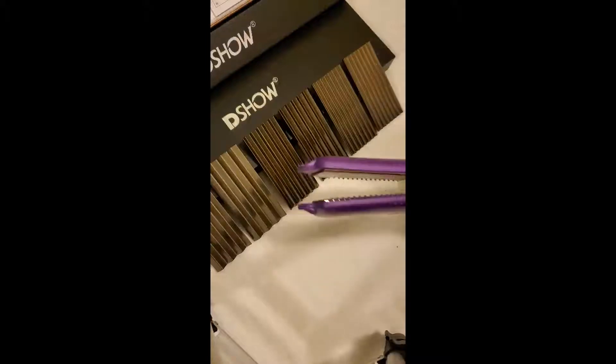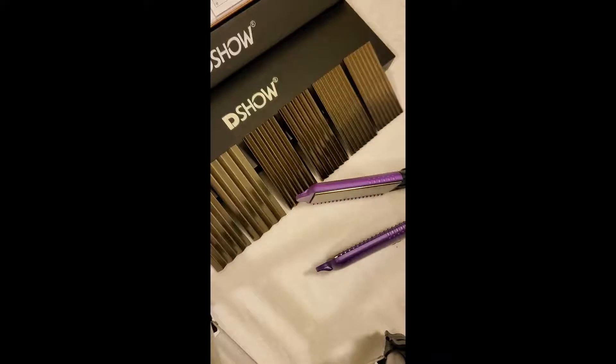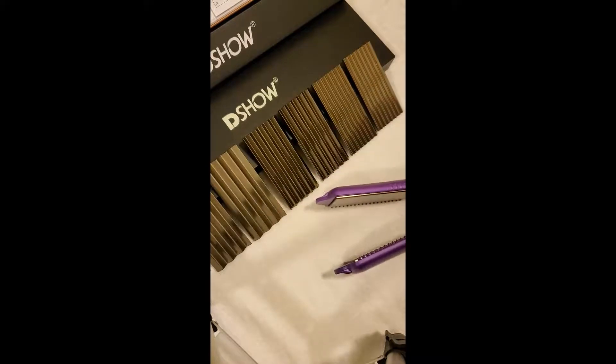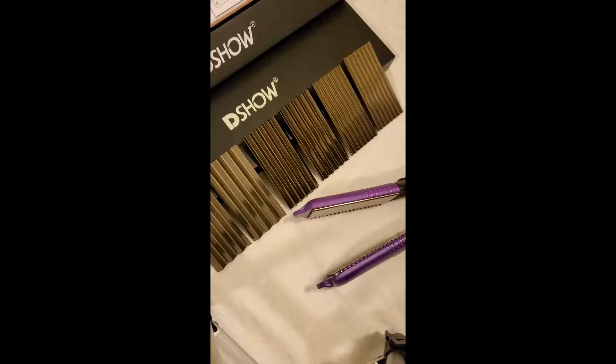This is a hair straightener crimper, as you can tell here. I got this for one of my daughters because her hair is pretty much curly and needs the crimping, whereas my granddaughter's hair is straight as an arrow and uses all this stuff. Anyway, I got this for them — it was nice and cheap.